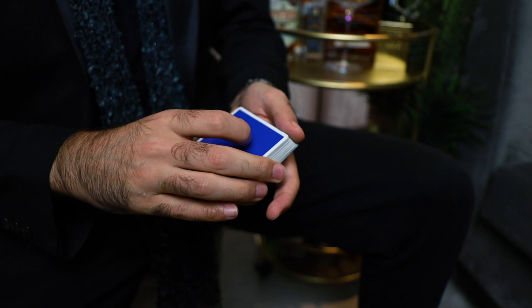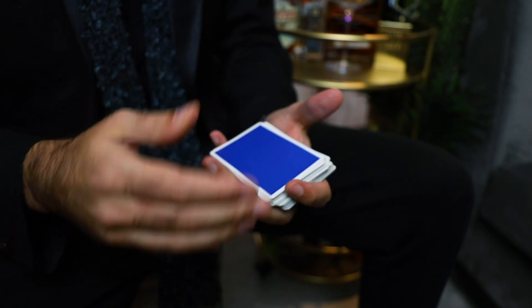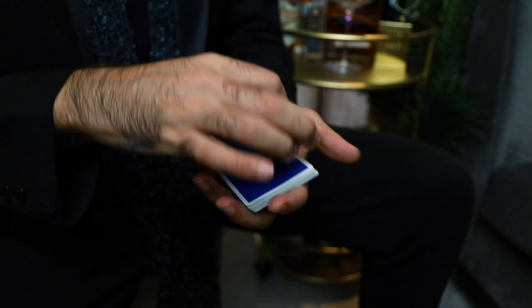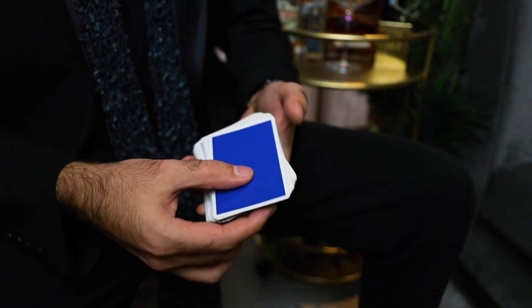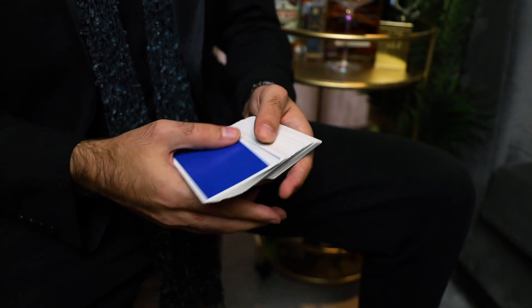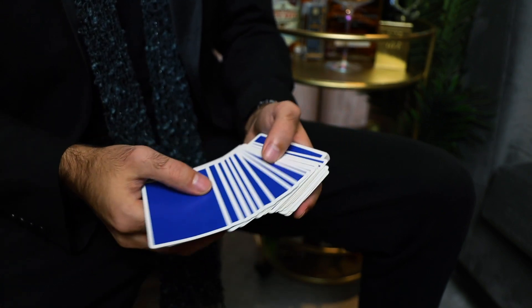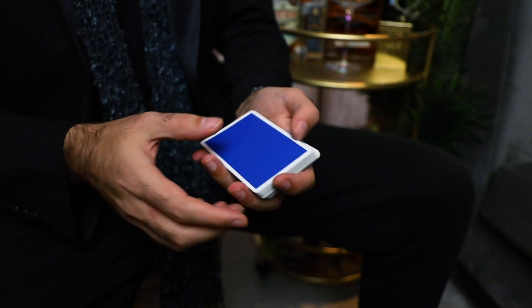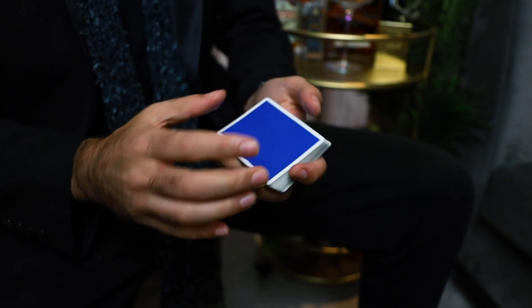There are many different versions. This one is called a spread pass because we're using the spread to cover the action of cutting the deck. Different types include the classic pass — moving the top packet to the bottom — and the Herman style passes, which bring the bottom to the top. The spread pass itself is a Herman style pass, where you're secretly moving the bottom packet to the top while covering it with the spread, using the right hand as cover while squaring up.